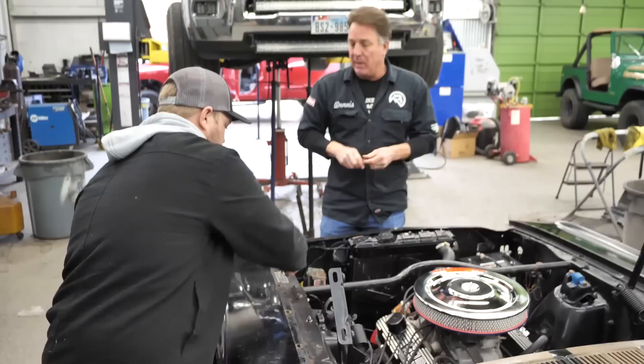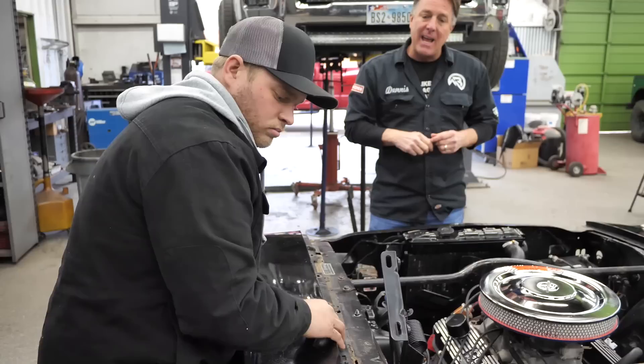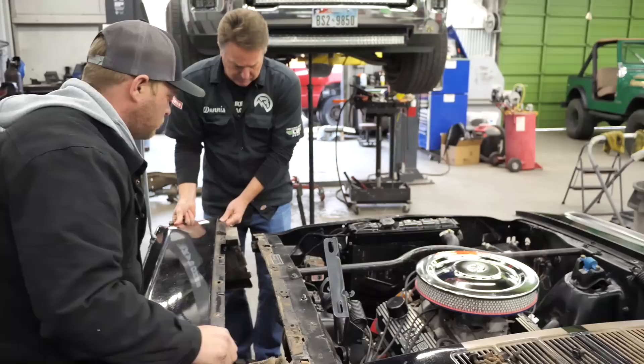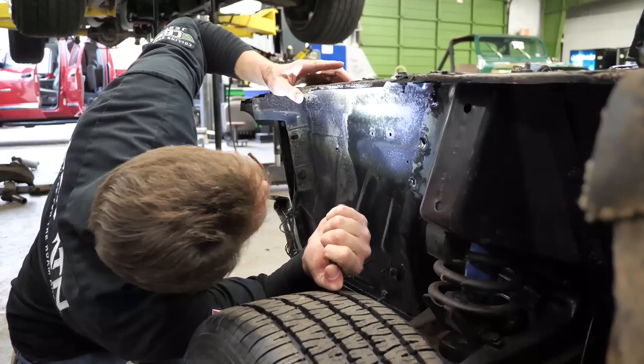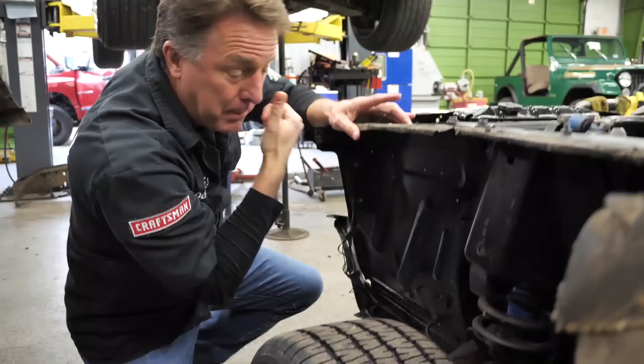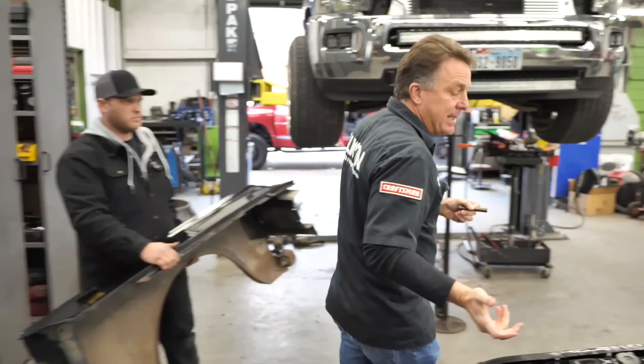The K code number is under that tag and we can see up inside — they're usually stamped pretty hard. If that number is a 609K... yes, 609K, it is the same number as the other side. Really cool. So we've got a numbers matching car, according to SAC. This is a real GT350H.